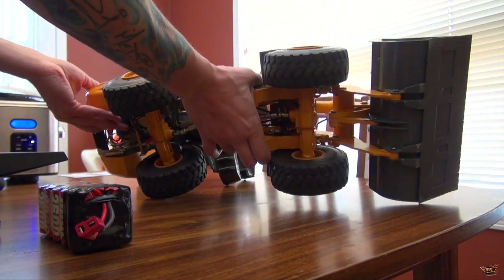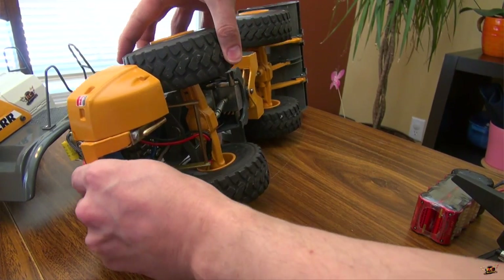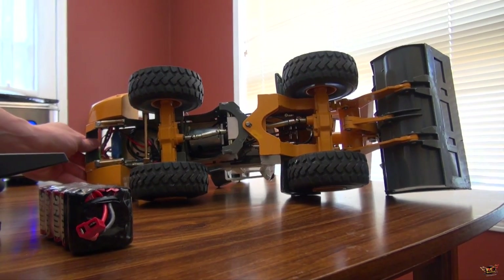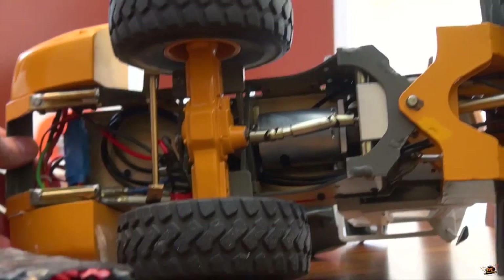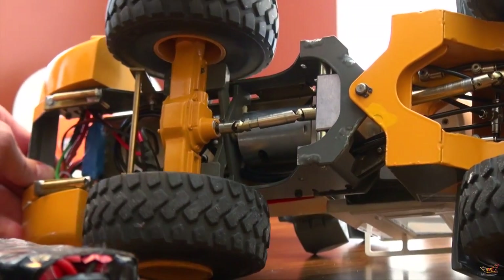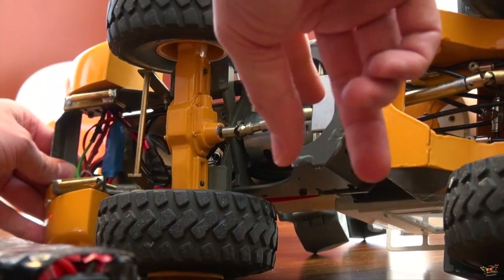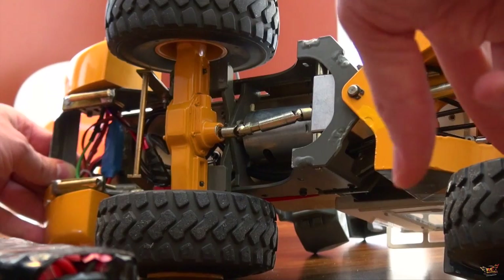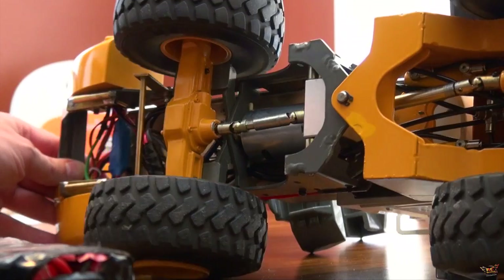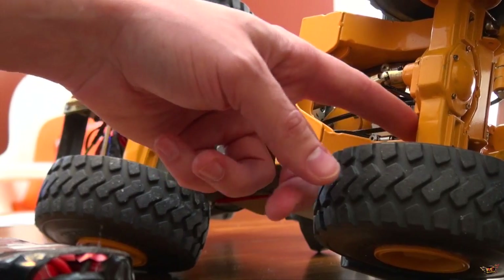I'll flip it on its side so you can see underneath. There is no suspension that goes with the loader - it just works on an axis point. You can see the axis point right here on the inside - it's basically a rocker, no suspension at all. Drive shafts go to a transmission, drive shaft out of the front - yes, it is four-wheel drive. I do not have the axles locked, but you can see underneath all of the hydraulic lines that are feeding the pistons.